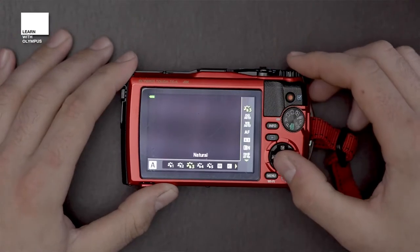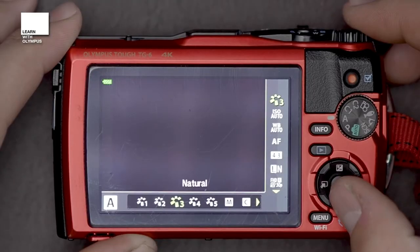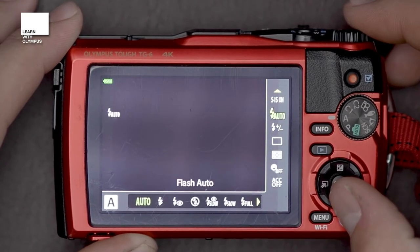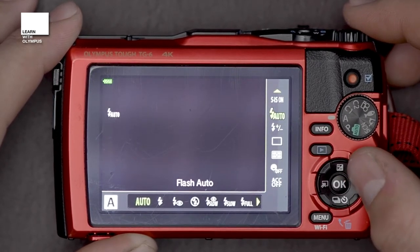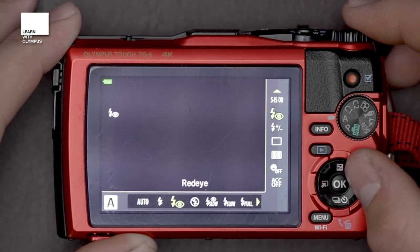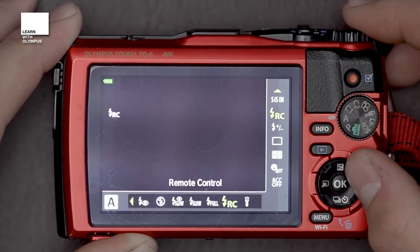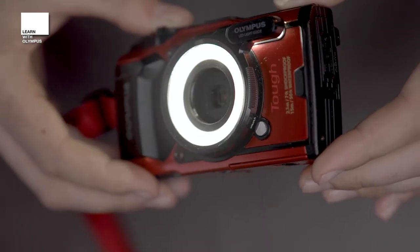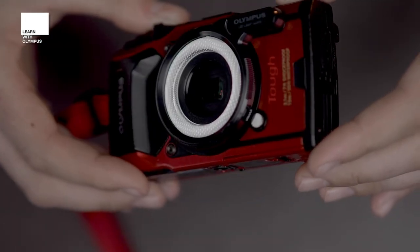So how do you set this up? Press OK and you can bring up your toolbar down the side of your menu. Scroll down to where the flash system is — that's on the second page, second from the top. Then scroll right to where you get to LED on. Once you've put that on, every time you press the shutter halfway down it will illuminate the element on the front of the lens, which is incredibly useful especially when you get super close to objects and end up overshadowing what you're trying to shoot. This will illuminate that subject matter.